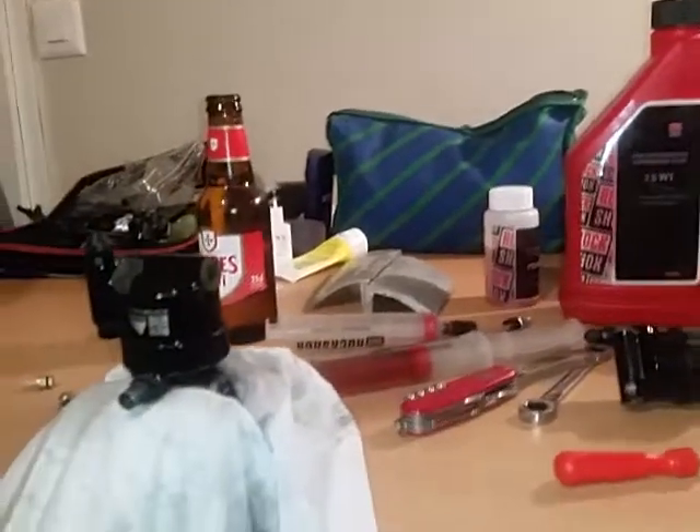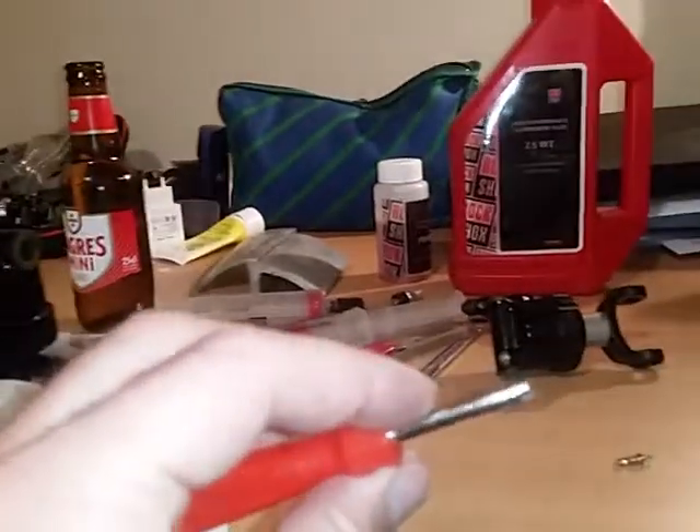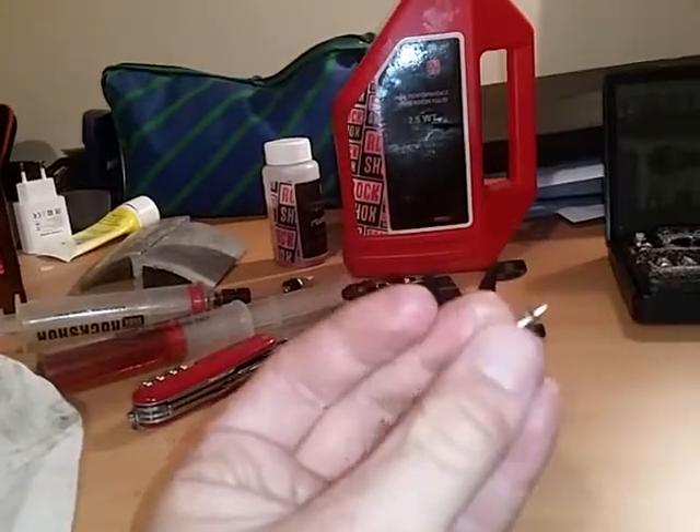To get to this stage, you need to first remove the air, then the valve. I have a $1 tool that is very useful for this, otherwise you can remove it with a flat screwdriver.